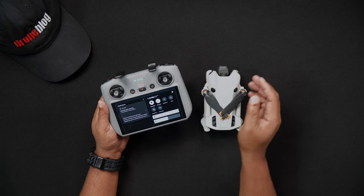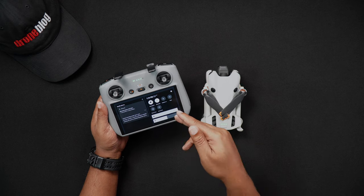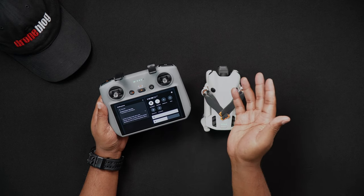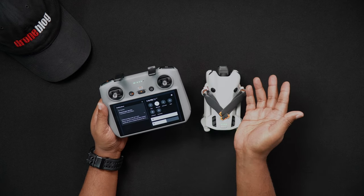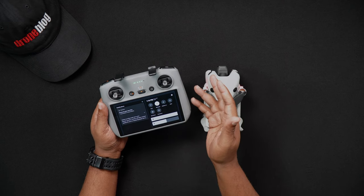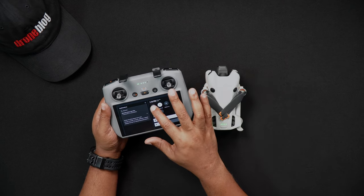Swipe down a second time and you'll be brought to the main settings screen. On the settings screen you'll see a variety of options ranging from Wi-Fi to RC brightness and sound and screen recording, among others. To quickly enable or disable Wi-Fi, tap the Wi-Fi icon. If you need to set Wi-Fi on the DJI RC2 or choose a new connection, press and hold the Wi-Fi icon.